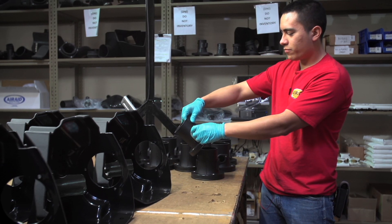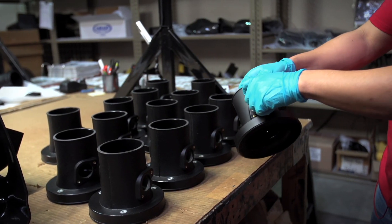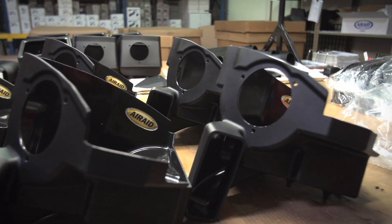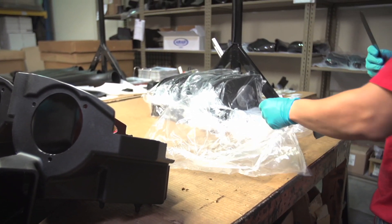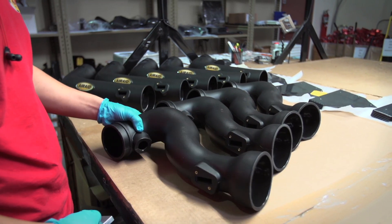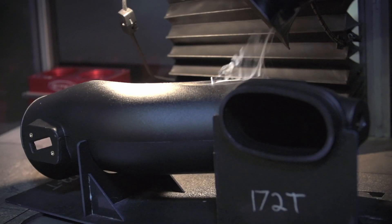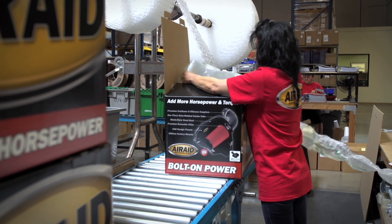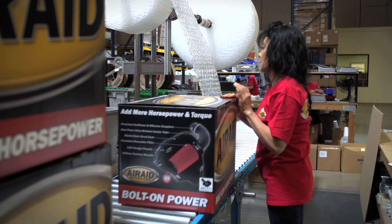Even after the design process is complete there are several final check fits on production parts before we start selling the intake to the general public. The metal panels that make up our cold air dam intakes are cut, formed, and stamped, then sent to powder coating before being received at the building and QC checked for fit and finish. The same goes for our MXP cold air boxes and intake tubes, which are roto-molded — these also go through a rigorous QC process before ever being received into inventory. From there, individual components are packaged into completed intakes and placed on the shelf.